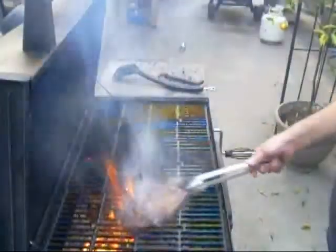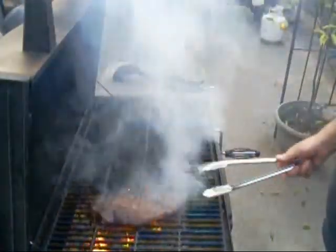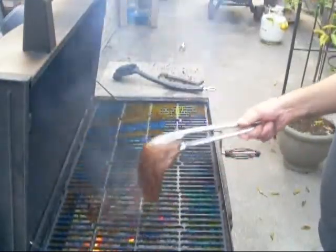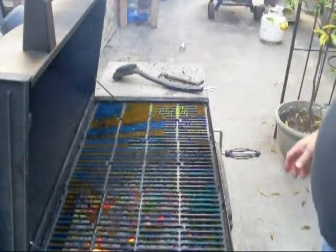That's probably all it needs. I bet it's cooked medium rare. Let's just pull it right now — I'll go no further.